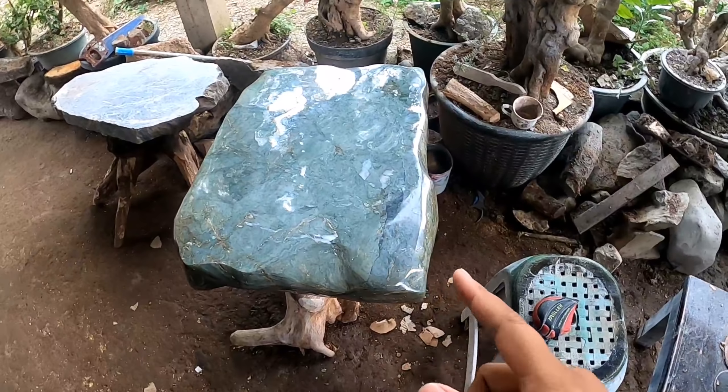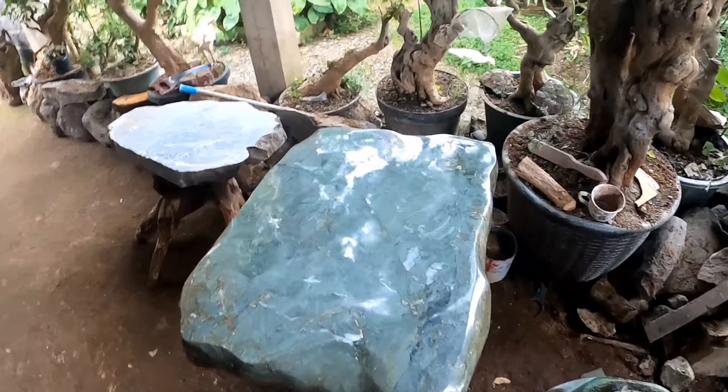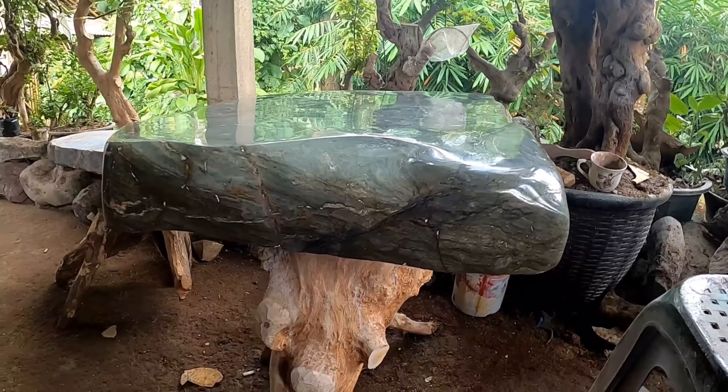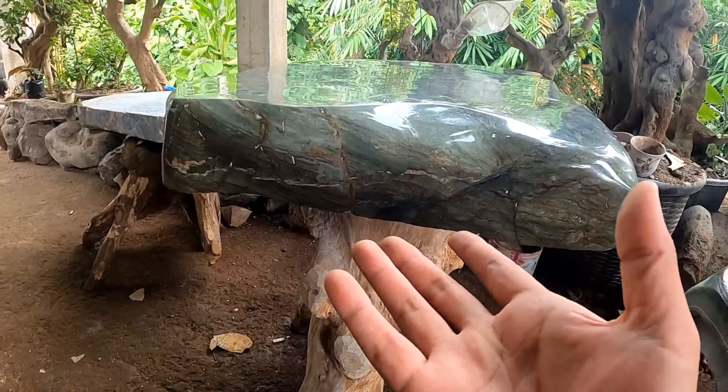Mengerjakan karya seperti ini yang paling memakan waktu. Maka dari itu biasanya untuk mengerjakan sebuah meja itu memang agak lama, kecuali sudah terpesan. Nah, ini sudah terpesan atau belum? Belum. Monggo — ini untuk jenis ini dan jenis itu, dua meja.